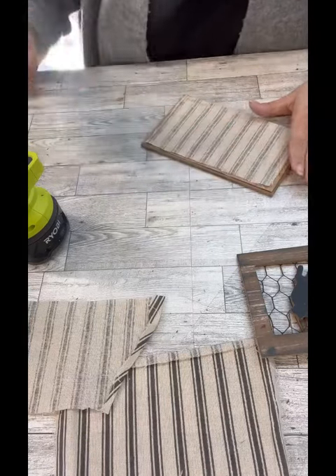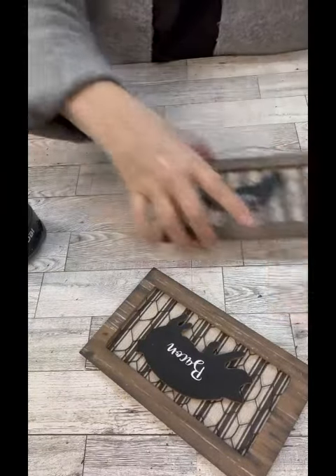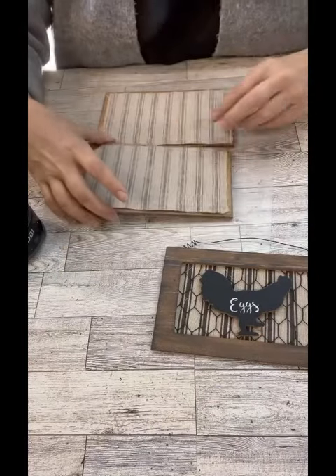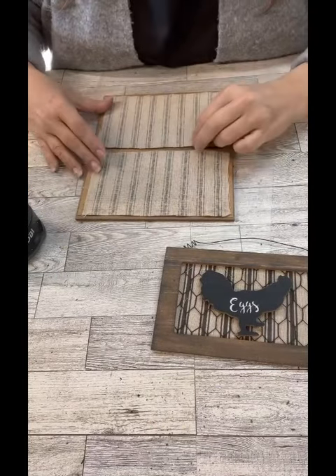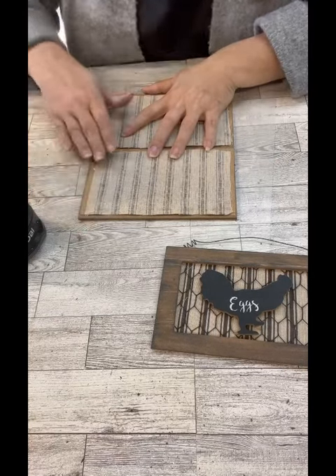I don't think it would go anywhere, honestly, because these are super duper lightweight, which is cool. I wish they had a fourth animal because I thought, oh my gosh, making a planter out of these would be super cute. And then I was like, wait a minute, I don't really need a fourth one. I could just do all eggs and then put it out by my chicken coop.